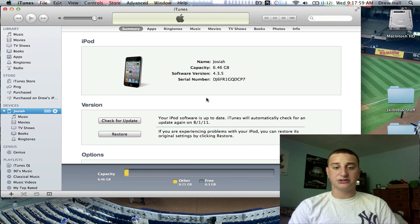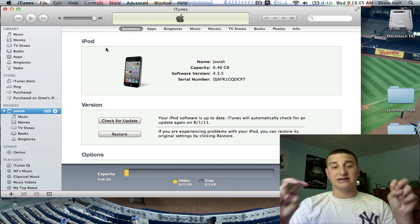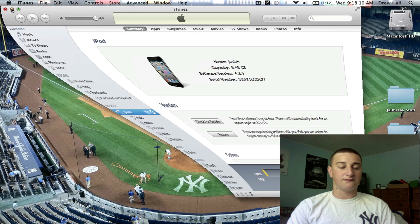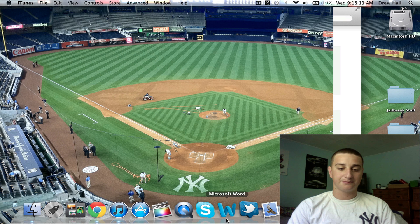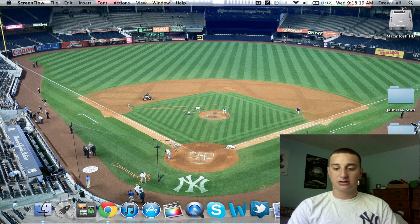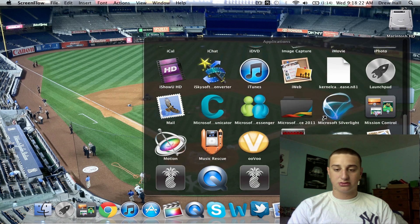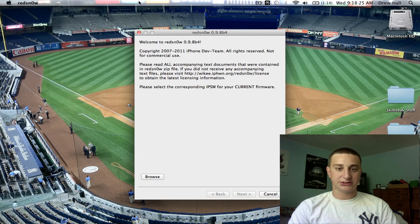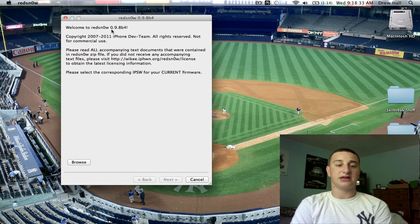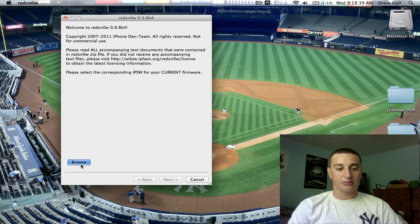The first thing you want to do is plug in your device to iTunes. You can see that I am on 4.3.5 — say that I accidentally updated from 4.3.4 to 4.3.5. Now what I'm going to do is close iTunes, as it's the best thing to do when you open RedSnow. Open up RedSnow. You want RedSnow 0.9.8 beta 4 — that is the latest for this firmware. It also works for iOS 5, but this is for 4.3.5.